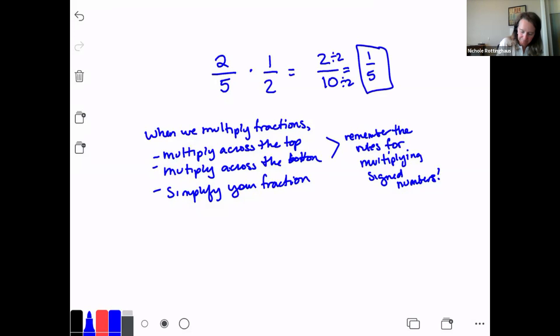Let's do negative 5/8 times negative 1/4. Multiply across the top: negative 5 times negative 1 is positive 5. Multiply across the bottom: 8 times 4 is 32. Can I reduce 5/32? No, it's already simplified. Done.